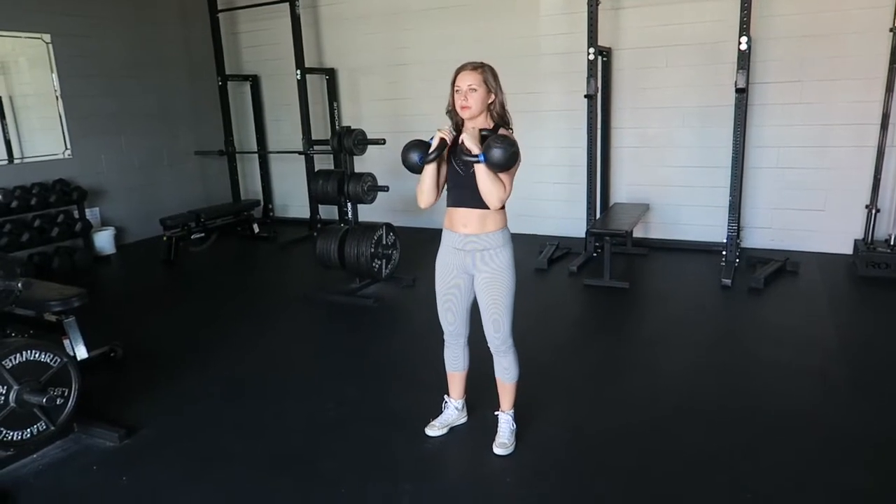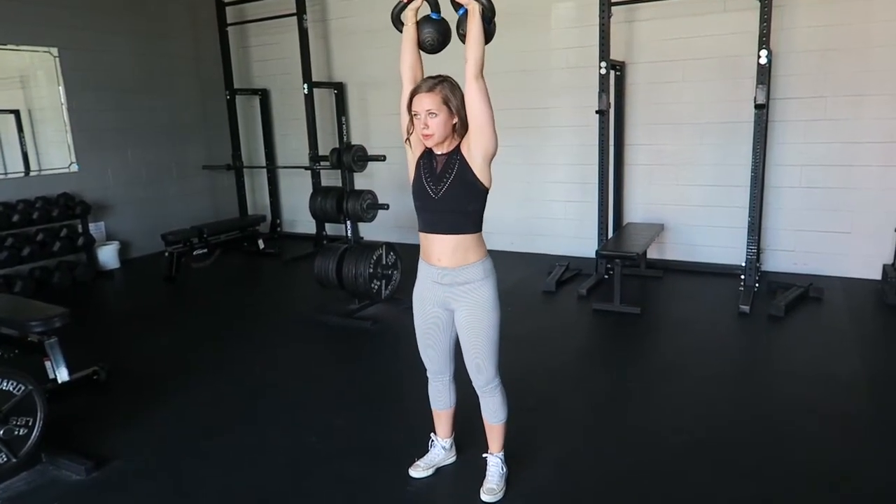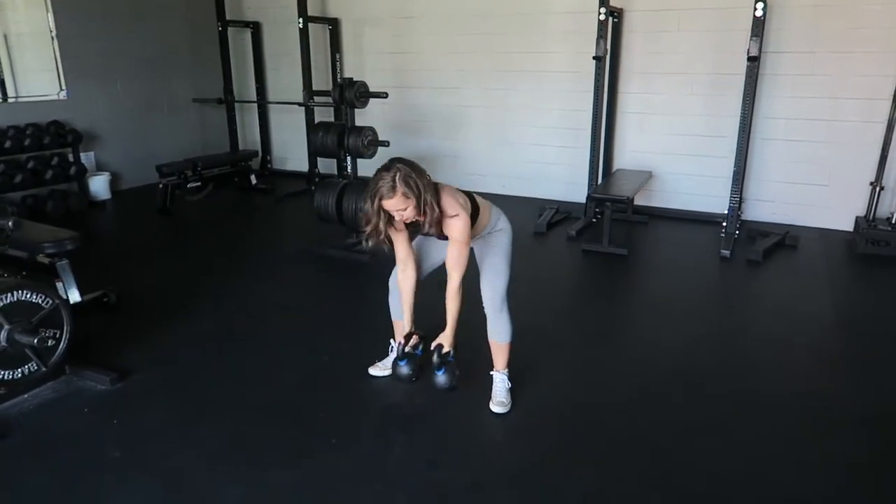You will bring the kettlebells back into the rack position and continue pressing. Grip the handles for the most tension and make sure your abs are tight the entire time.